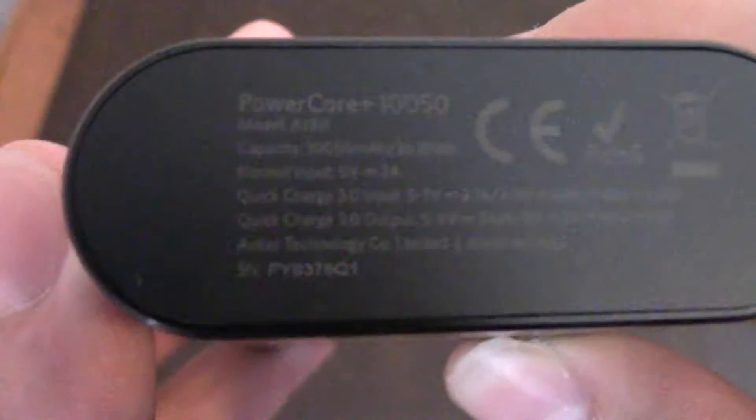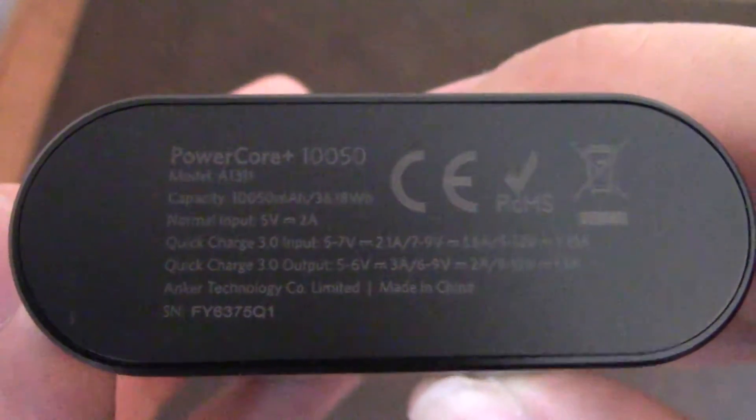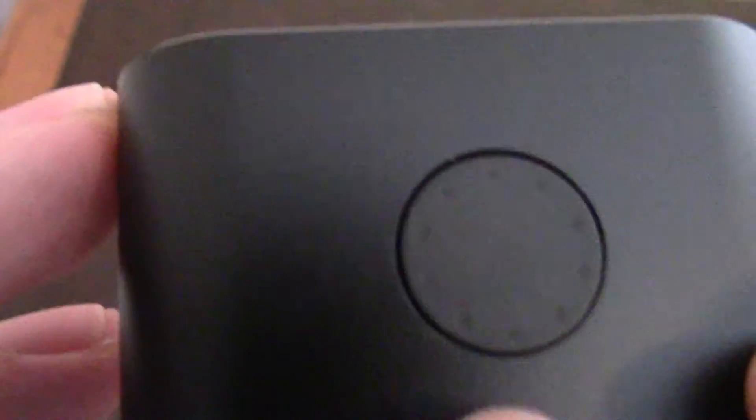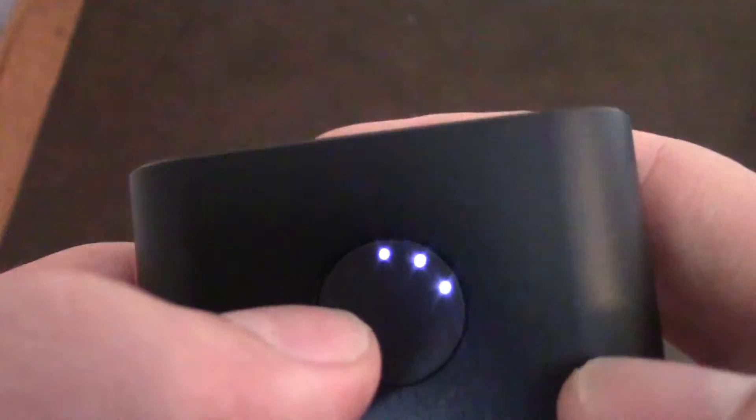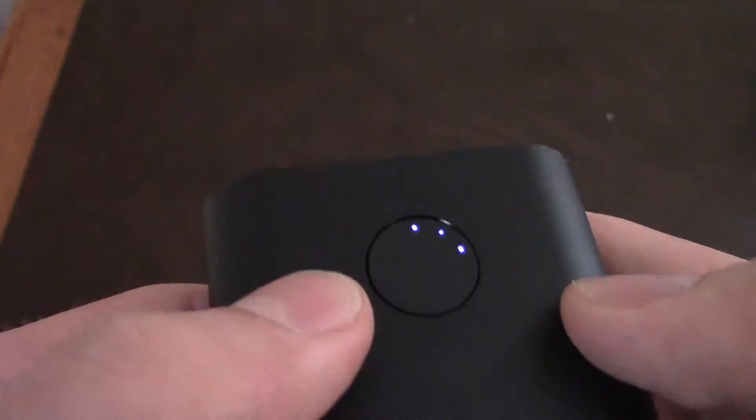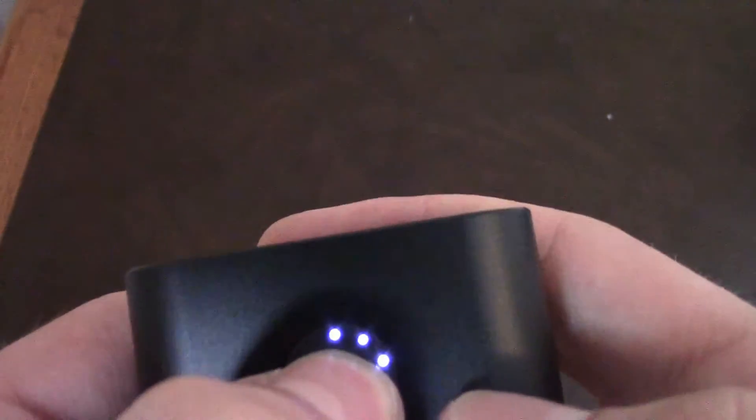And if you have Quick Charge 3.0, it'll use Quick Charge 3.0. It uses a micro-USB for input. What's cool is this thing doesn't have any LED besides those dots. You press this button and it shows you your battery level in this circle here.